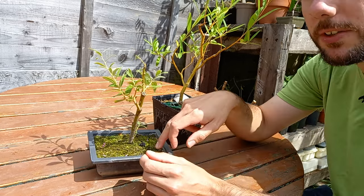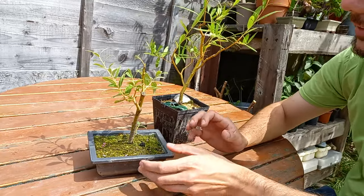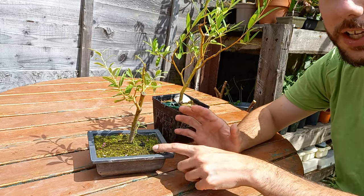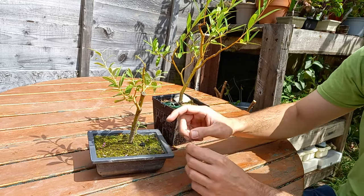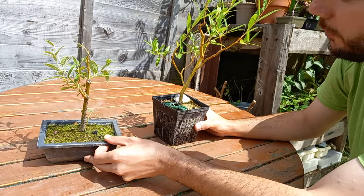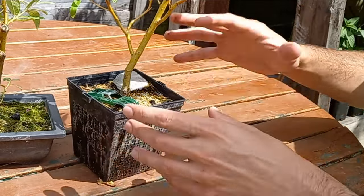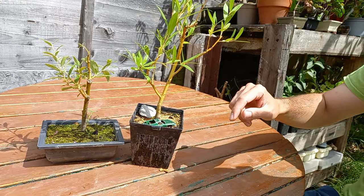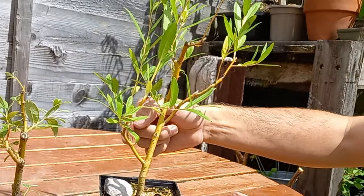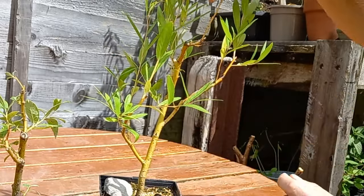This is potted up in my ordinary bonsai mix — 60% grit and 40% ordinary garden compost. I have experimented with willows in the past using different soil mediums. I even tried peat for a short spell because willows like water, thinking it would really hold the water well. As it turns out, willows also like free-draining soil, so that didn't work out well and some of the willows grown in peat didn't survive. These are just growing in my ordinary bonsai mix. I like to add little things to my bonsai displays even if they are quite basic — I just think it makes them look quite good.